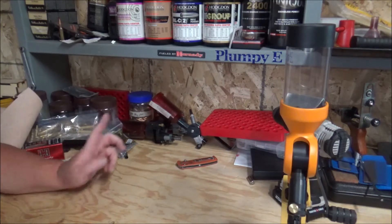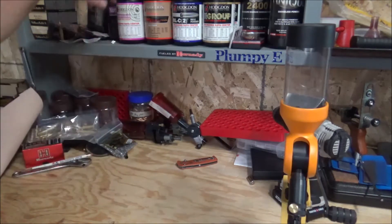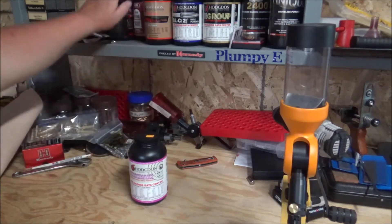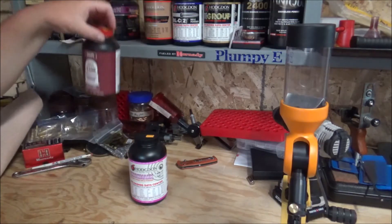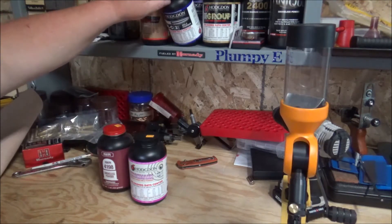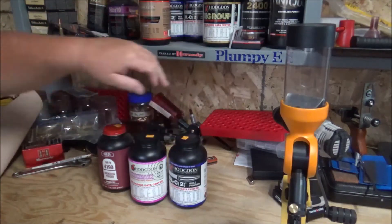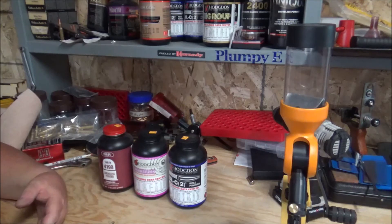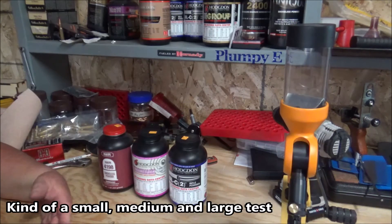So I'm going to set this up and test. I'll use Benchmark, 4198, and BLC2 — just rifle powders, since you know what those powders look like. I'll just use those three and test a few loads with it to see how accurate that powder measure is.